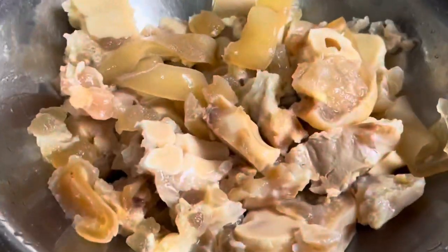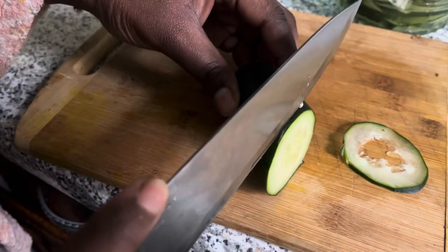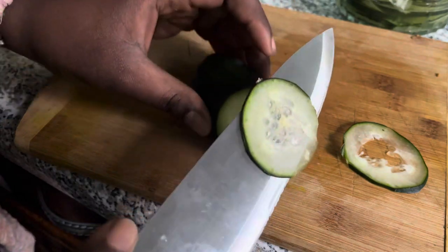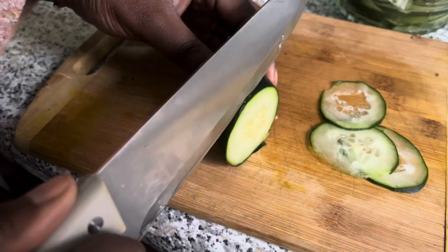Here I'm showing you how I'm cutting my cucumbers — I like cutting them nice and thin. After that you want to prep your other ingredients like your peppers, the onions, your shadow benny, and whatever else you're using.